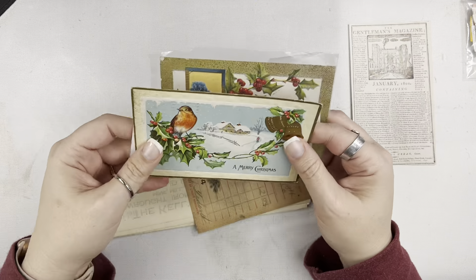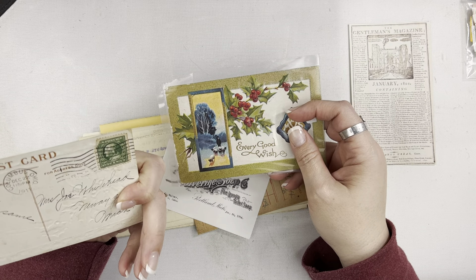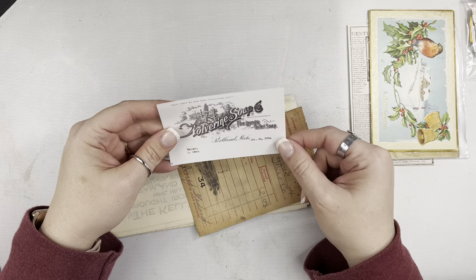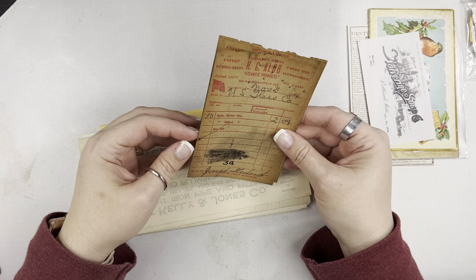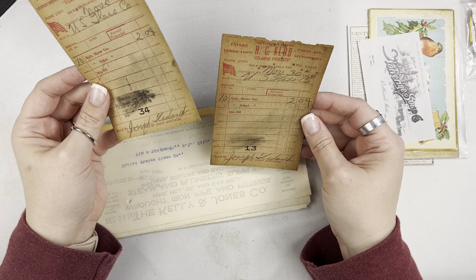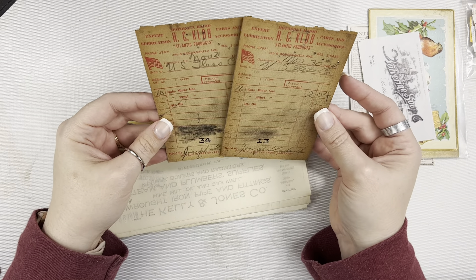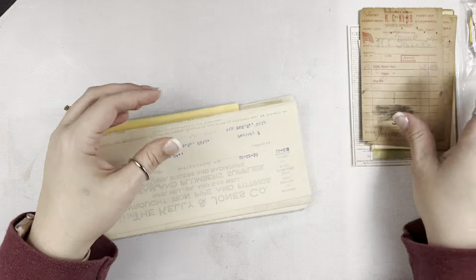There's another one here — this one looks like 1911. So a couple of vintage postcards. And then here's another reproduction of a label, and a couple of receipts — looks like for some gallons of gas. 10 gallons of gas, $2. That's pretty cool. Those look to be from 1944.